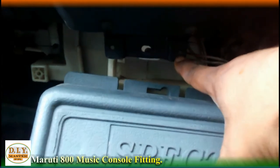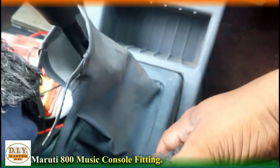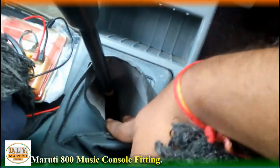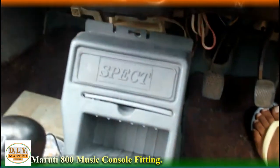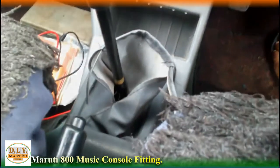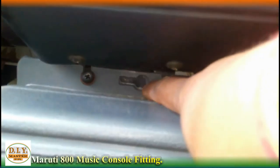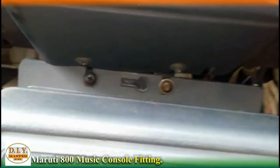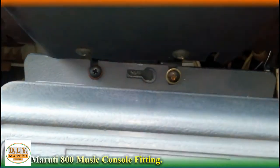You will have to insert a jack to tighten it. So guys, let's tighten the upper portion first. As you can see, we have inserted two extra bolts and left the middle one because it was very much inward. These two screws — basically they are not nut bolts, they are screws — and the strip inserted at the back was a very nice fit, so it got fitted very easily.